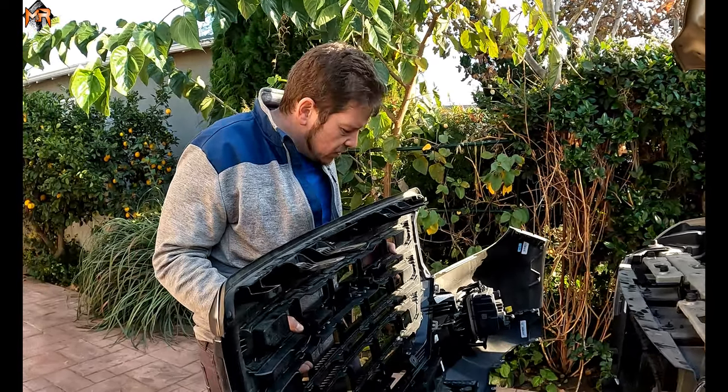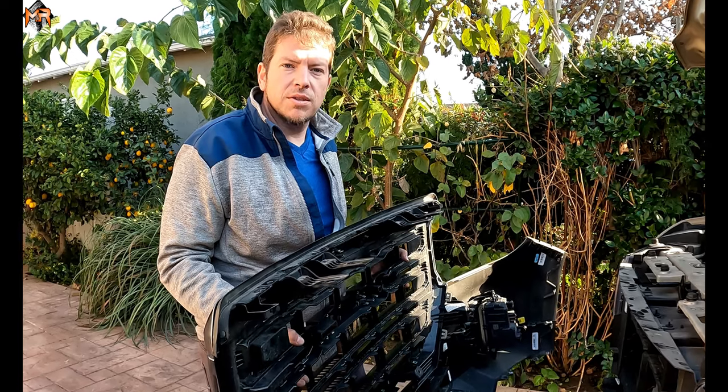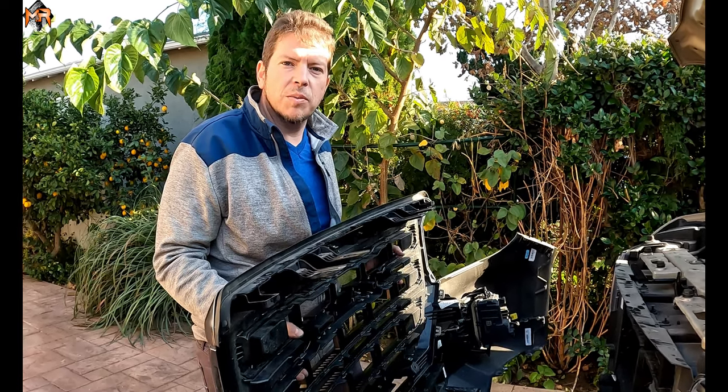We're going to go ahead and install some MNR light bars in here. Stay tuned in a different video — you're going to love the progress.